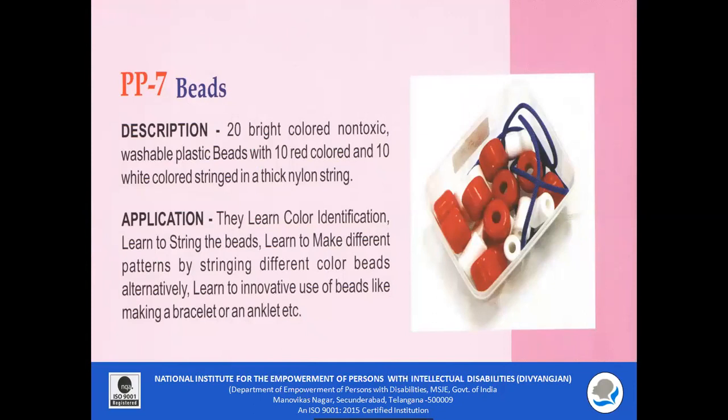PP7 — Beads. 20 bright-colored, non-toxic, washable plastic beads are included — 10 red and 10 white — along with a thick nylon string. These beads can be used to teach color identification. Children can also learn to string beads to make different patterns by alternating colors, and can make a bracelet or anklet. It improves concentration among the children.